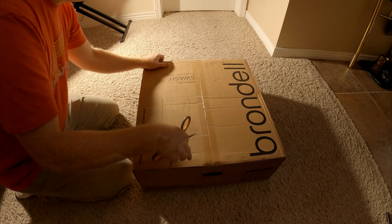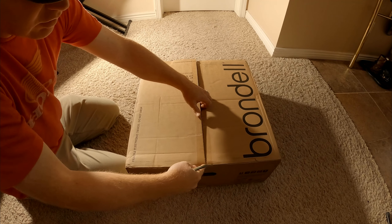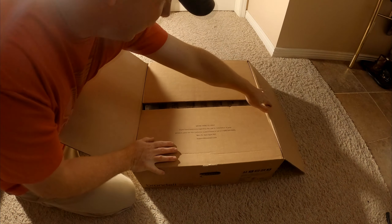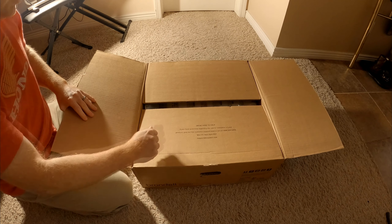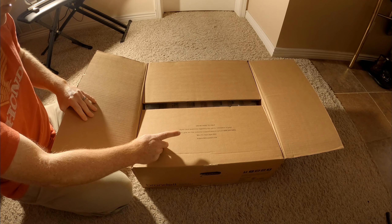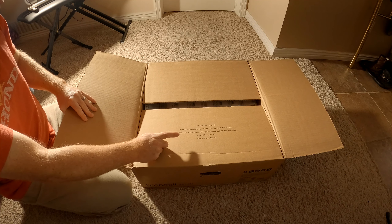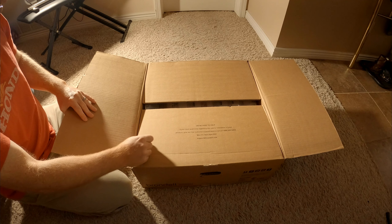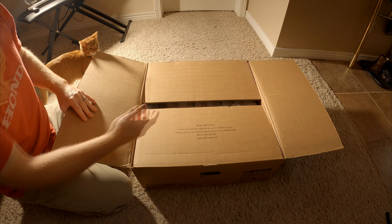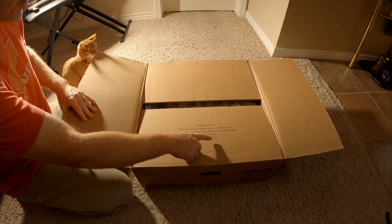So anyways, let's take a look at this. This is just an unboxing video — not an install video; that will be coming. Opening it up: 'We're here to help if you have questions regarding the use or installation of your product. Give our live customer support team a call: 1-888-542-3355.' We bought this — it's not sponsored — but support is at brondell.com.